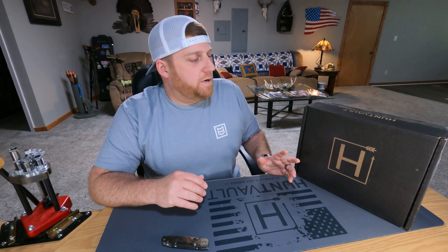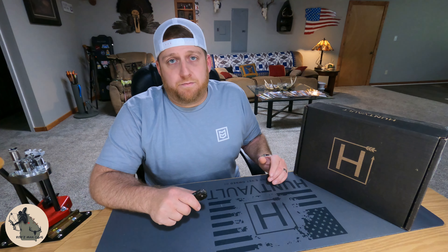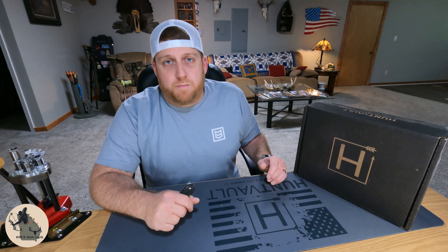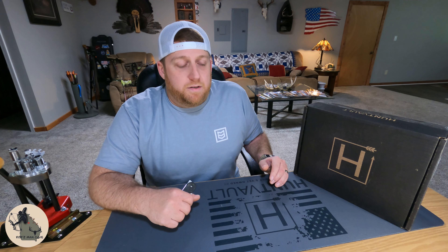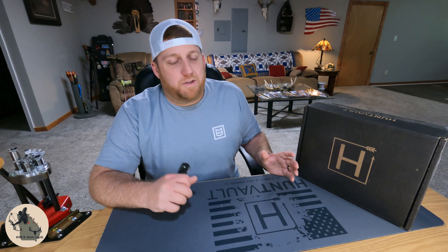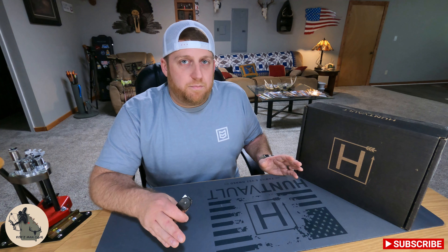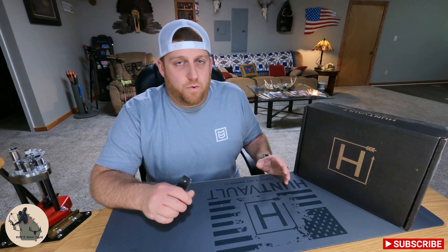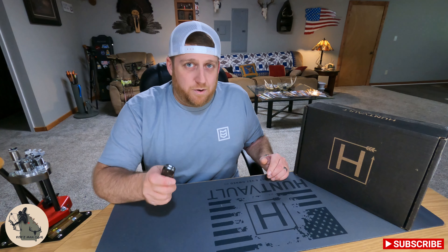Before we get into opening this box, I wanted to let you guys know that in the next week or so I'm going to be coming out with a video giving the ins and outs, good, bad, and ugly of the subscription box — things I've experienced over the past two and a half years. I get a lot of messages all the time, even from people who don't understand how the subscription works and claim it to be a scam. This is far from a scam, but I'm hoping that video will answer a lot of questions and put people at ease, especially when first signing up. Be on the lookout for that.